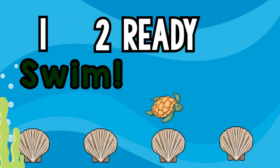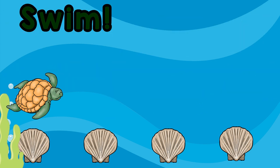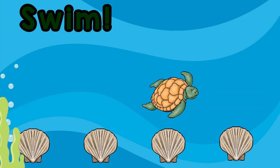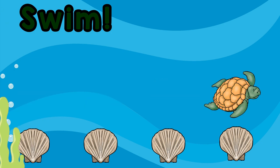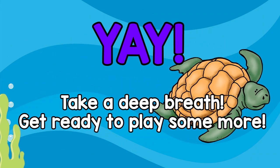Let's swim! Yay! Take a deep breath, get ready to play some more!